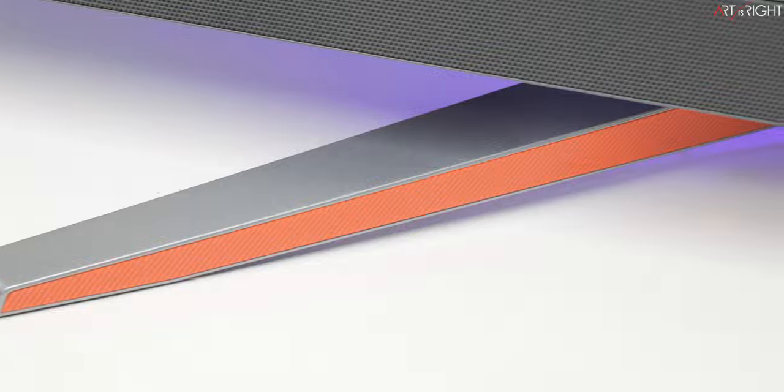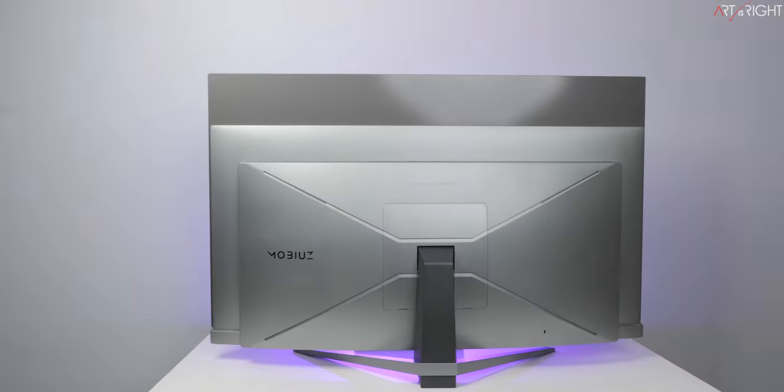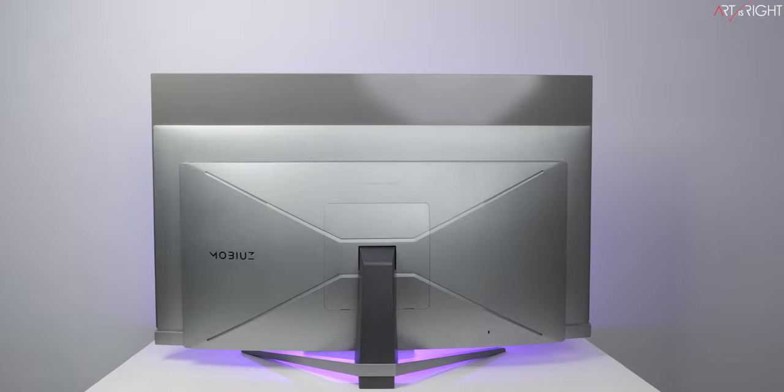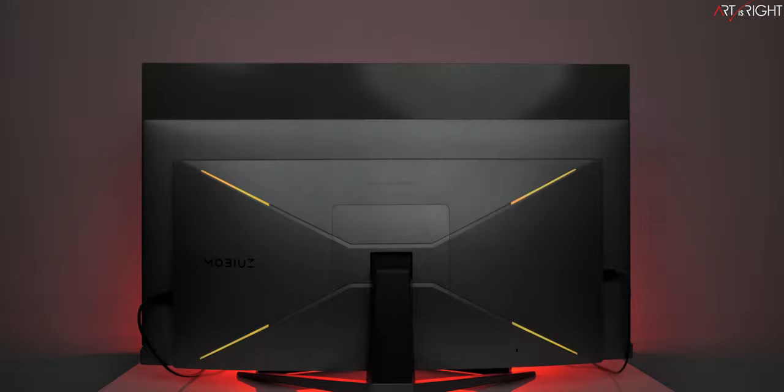The display is silver on the top and back with an orange carbon fiber light inlay on the front-facing side — totally on brand with BenQ Mobiuz, whose accent color is orange. The gunmetal silver back features RGB lights that can show various effects and flashing patterns, though these RGB lights are not bright enough when the display is used in a bright room.